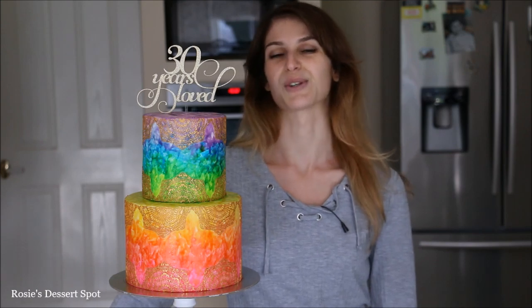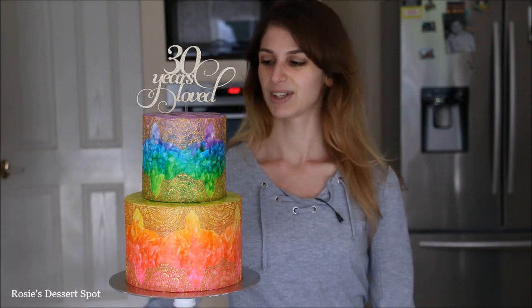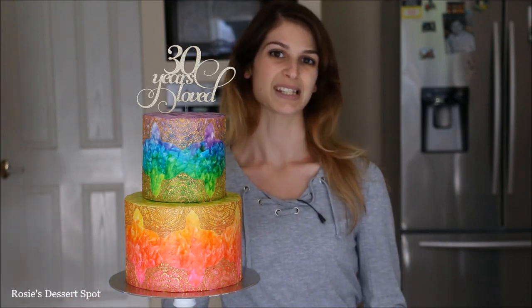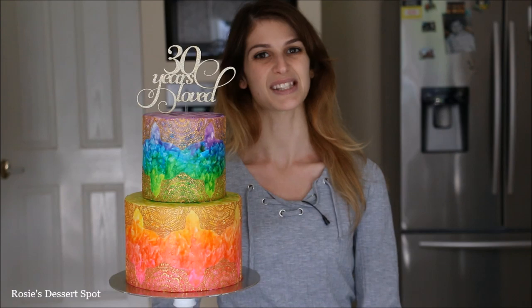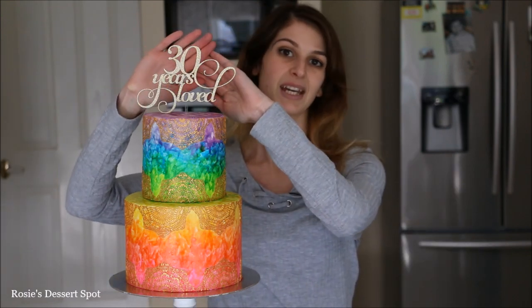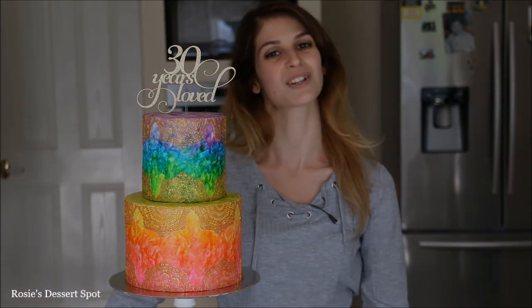Thanks guys for watching, I hope you enjoyed this video tutorial. If you do give it a shot, do tag me in your photos — I would love to see what you guys come up with. I'll catch you guys again on Tuesday. If you like little cake toppers, I do sell these on my website, rosiesdessertspot.com.